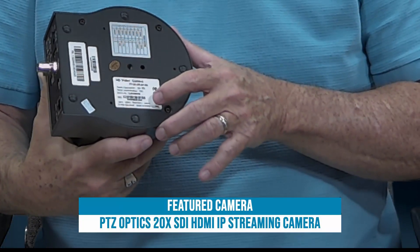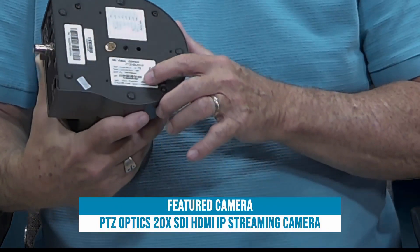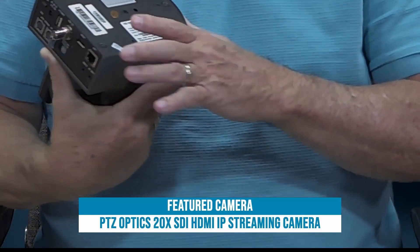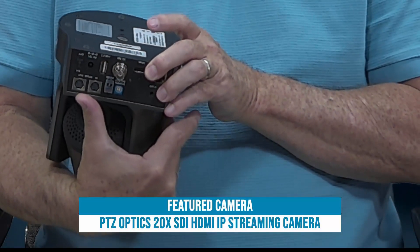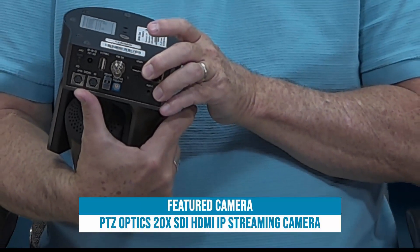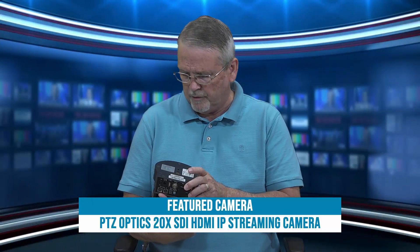The standard IP address is printed on the bottom of the camera, as is the username and password. So if you want to log into it when it's at the factory default IP address, you can find that information there.